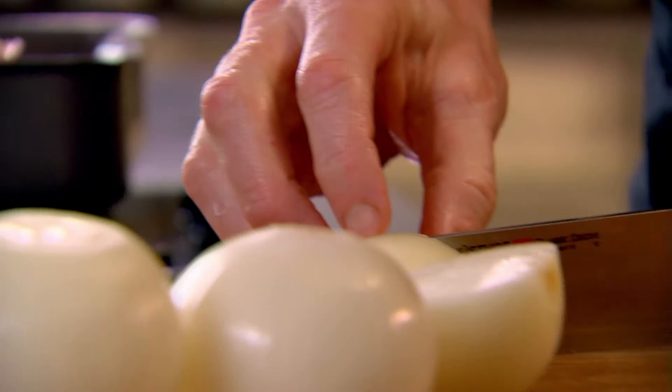Onions cut into half, and half again. I'm gonna leave the roots on because I want this to sit underneath the pork — it gives it a chance to cook evenly and doesn't get dry on the bottom. Really important. Now I'll peel the garlic.